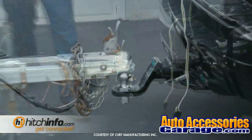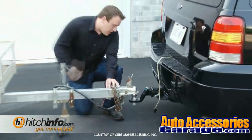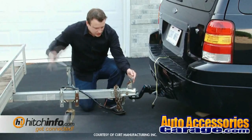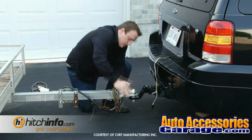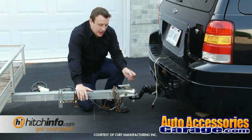Now that the vehicle is in the correct position, go ahead and lower the coupler onto the ball. You want to make sure that your coupler latch is in the fully unlocked position. Put the tongue jack up and make sure it's fully seated. Drop the latch down — and this is where you're going to want to use a coupler lock or a latch pin.